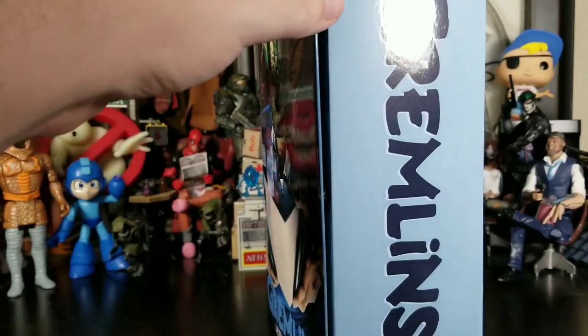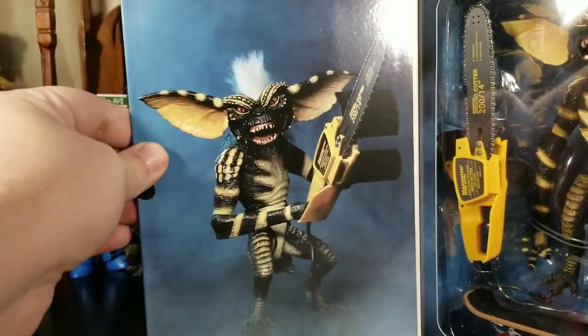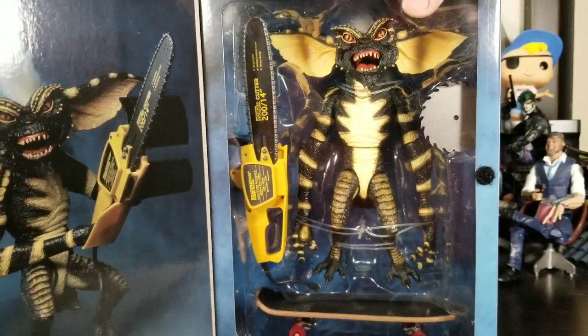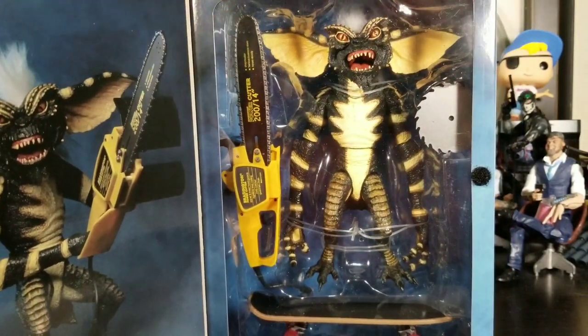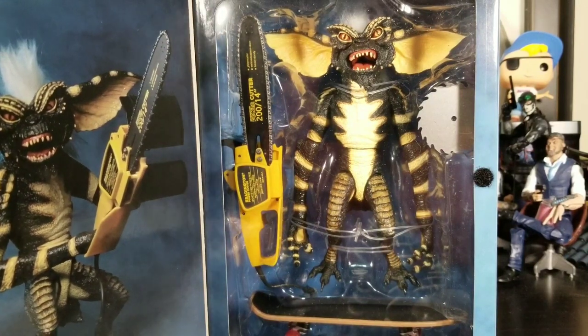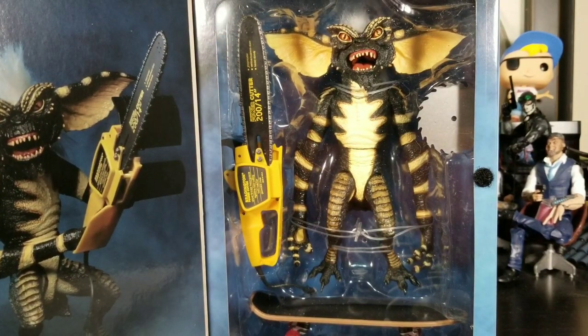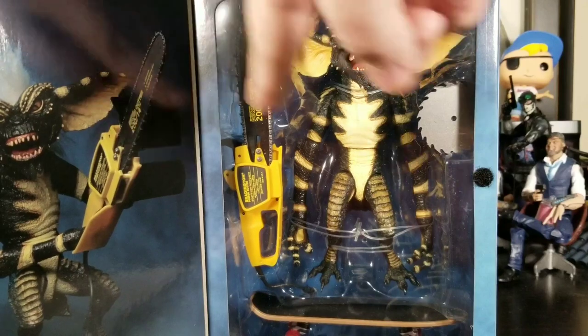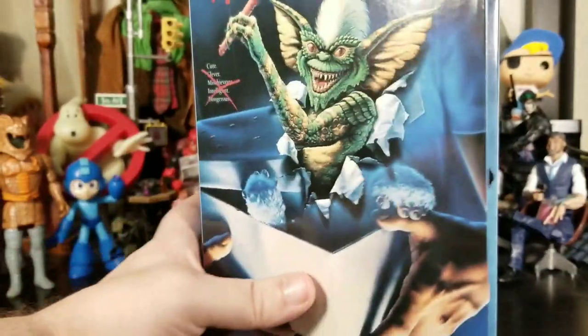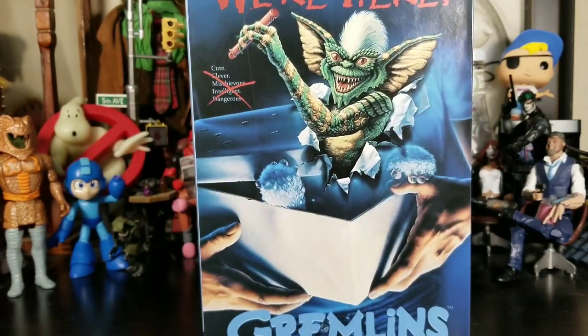As always with NECA, you get a great product shot on the packaging so you can see everything you're paying for. Nothing is hidden behind borders or anything — you actually see it all right in front of you. It's great. So let's go ahead and get Stripe out of his prison.